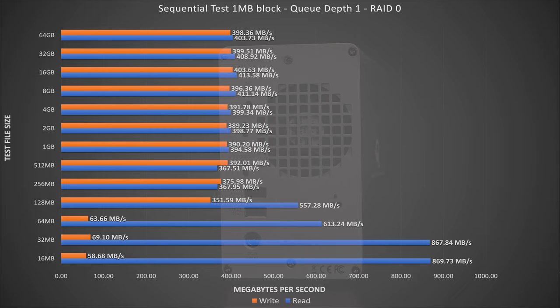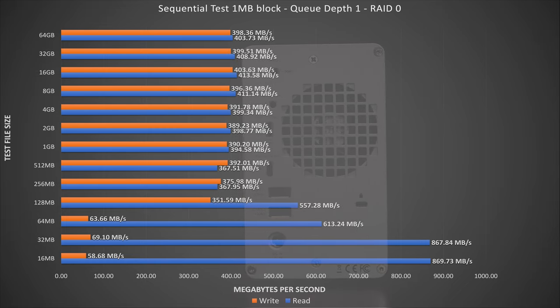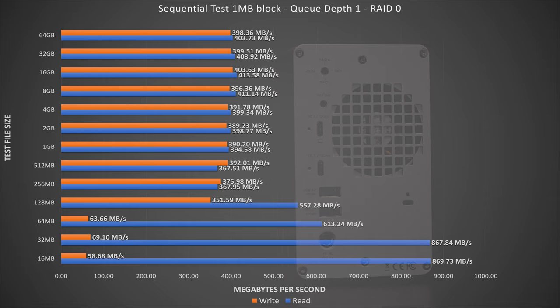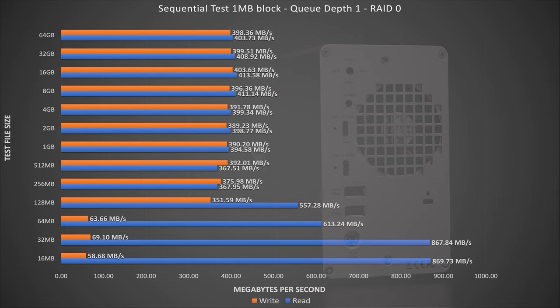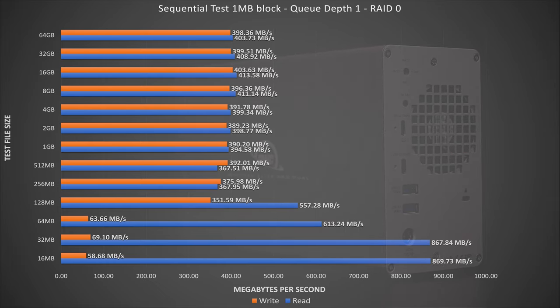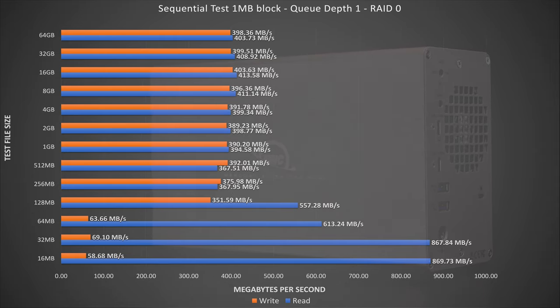Now let's take a look at another sequential test, this time with a queue depth of 1. A single queue depth means only one disk operation happens at a time, and that slows transfers down as each queue must complete before the next can execute. Once again, we see very high numbers in the very low file sizes, likely due to caching on the disks. Interestingly, we see very little difference in performance between a queue depth of 8 and a queue depth of 1 in 256 megabyte file sizes and higher.